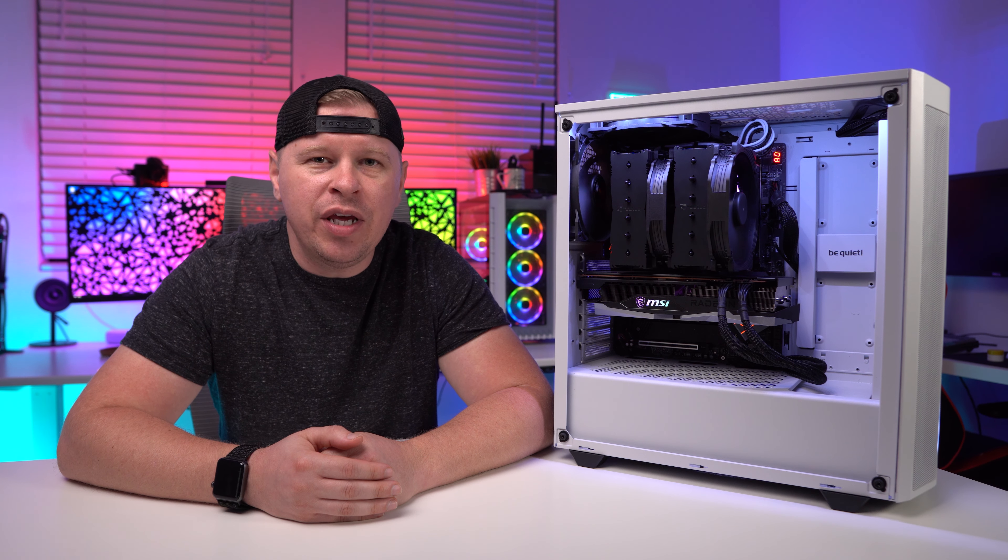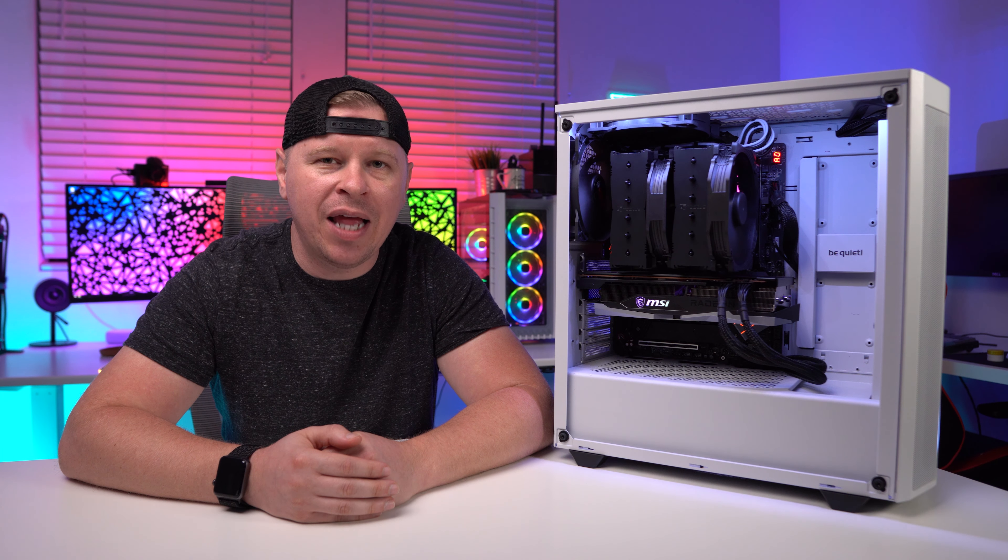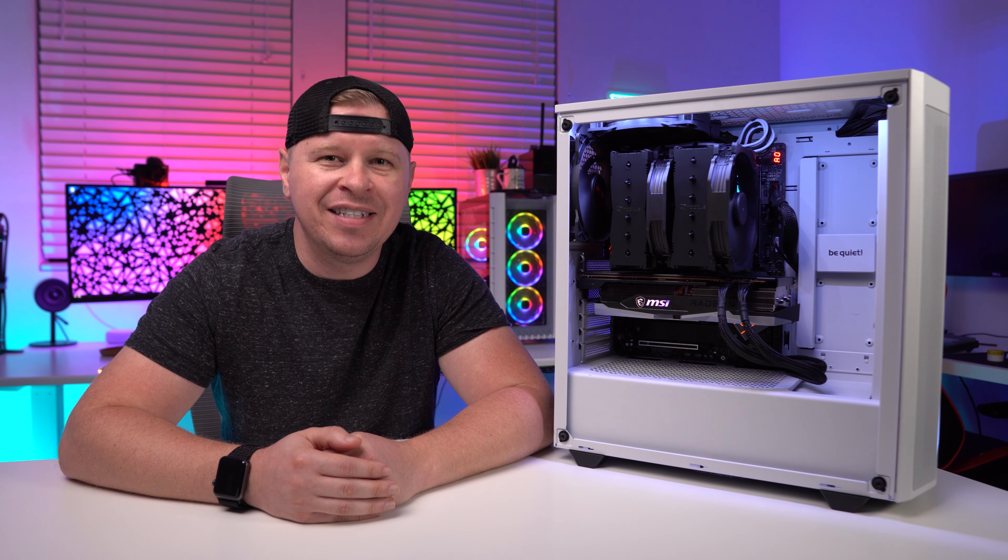What is up guys? We are back with another video and we have another big CPU cooler. Today we're checking out the Noctua NH-D15 Chromax Black, so let's go ahead and take a look.